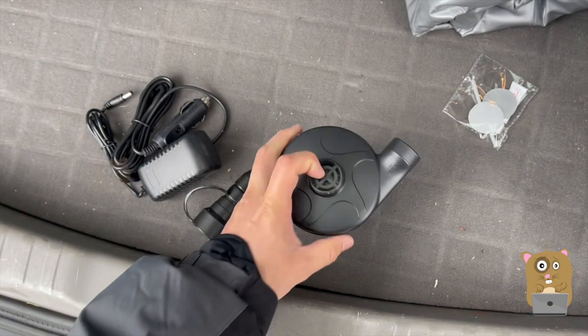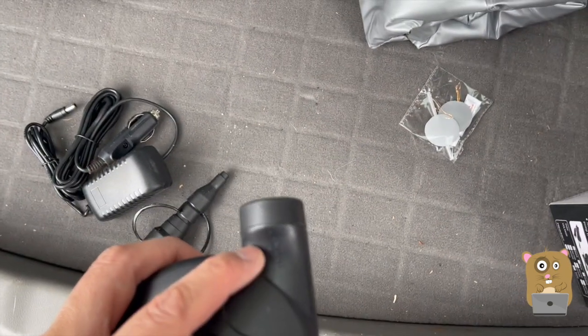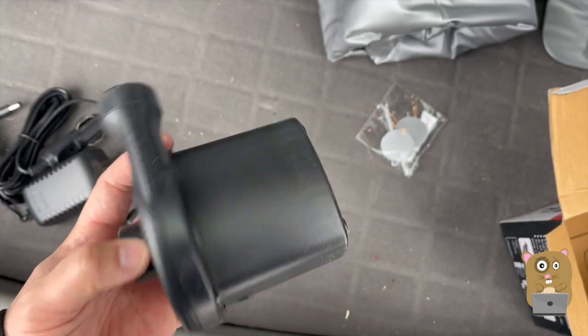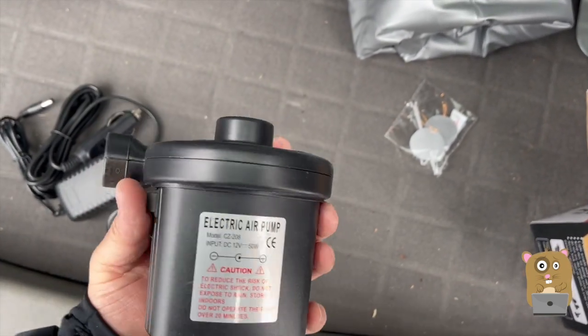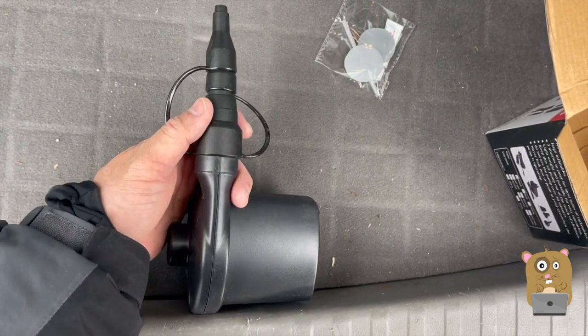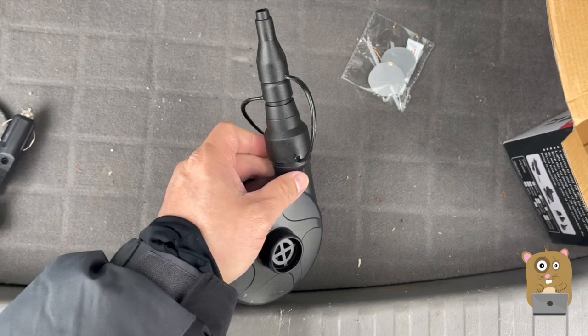The deflate is up here, inflate is right here, and the power button is right over here. For each of the adapters, there's no locking mechanism — it's more that I just push and that's it.